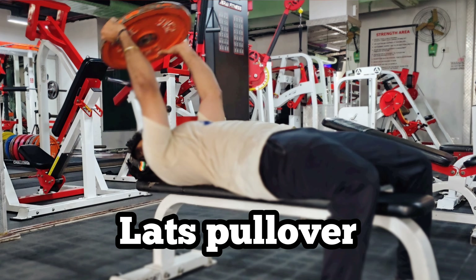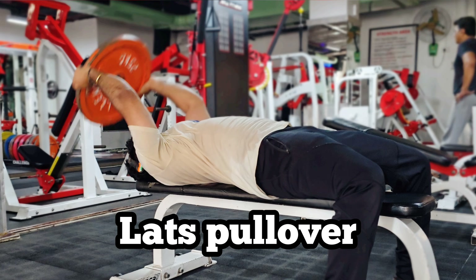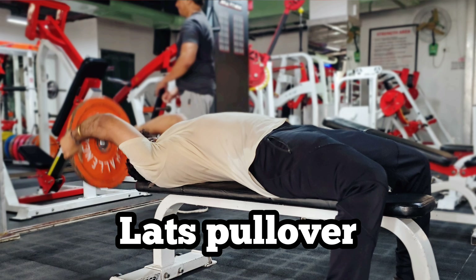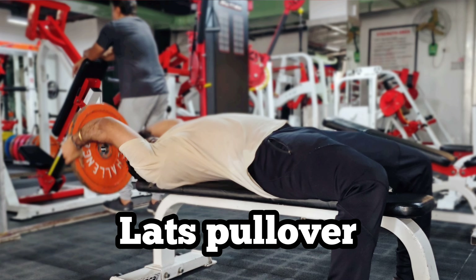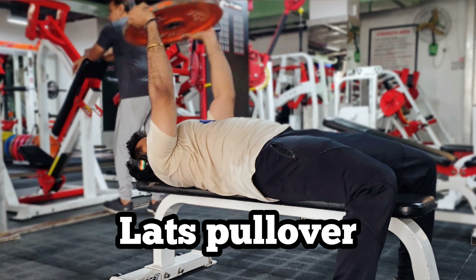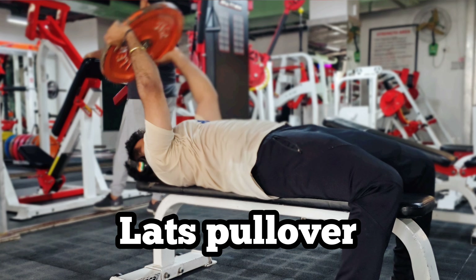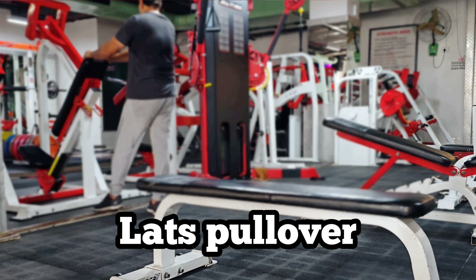The last finisher is the pullover. The lats are stretched — this is also a hypertrophy rep range. The weight is fixed at around 25kg. This is more than expected. Enjoy the full intensity and the weight. Slow down the lats.